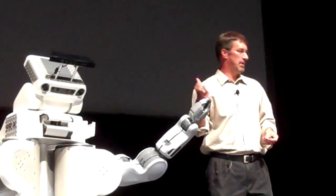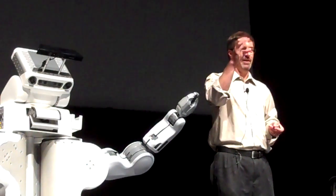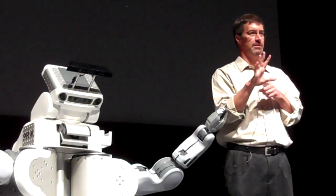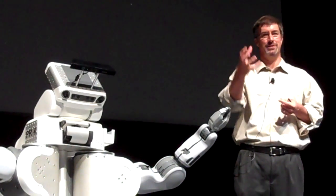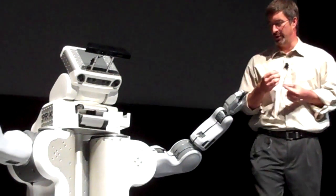Hands with five fingers in humanoids — there are a lot of people making them in robotics, and they almost always break. If you want to actually use it for a task, it's going to work for 20 minutes, and then you'll be re-cabling it or whatever.